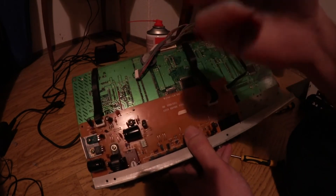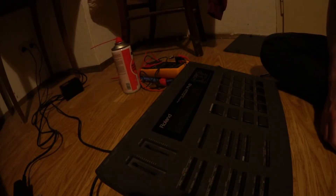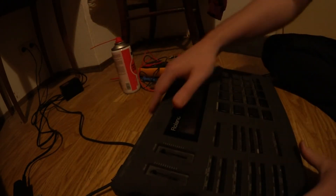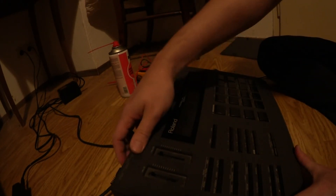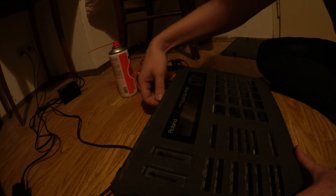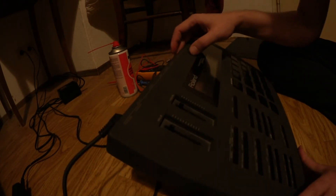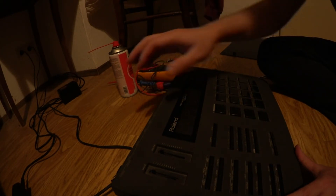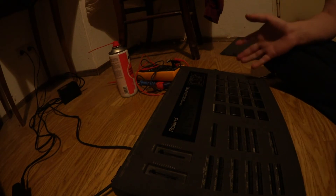I'm back and we have a look if it's working. I reassembled the unit at least halfway and tried to start it again — and it's working! It was the contrast; I trimmed the pot here which is for the display contrast, but it looks fine now. I'll keep going and reassemble the rest, and hopefully it will still work.